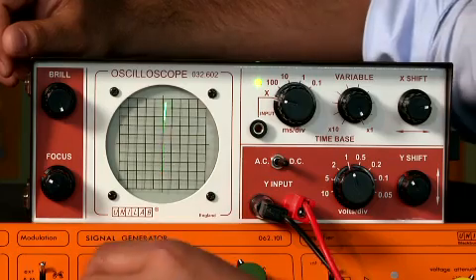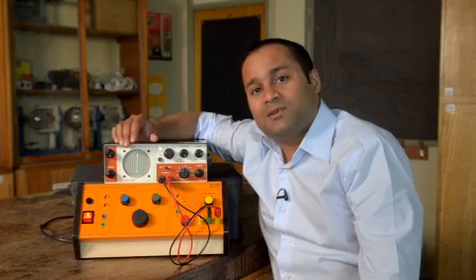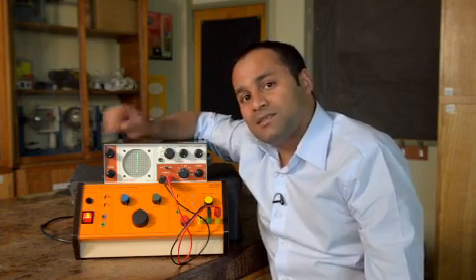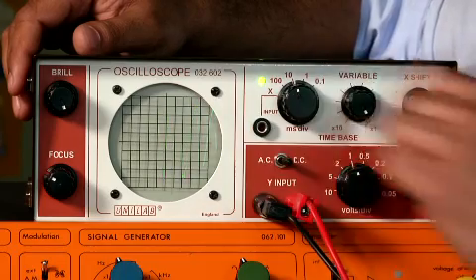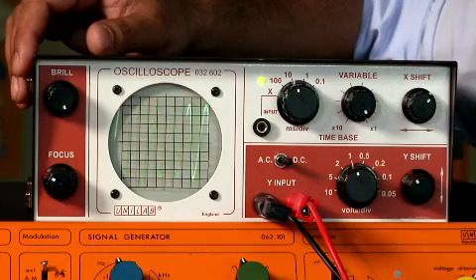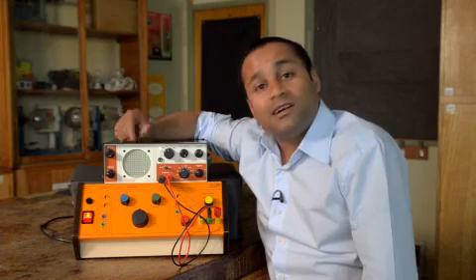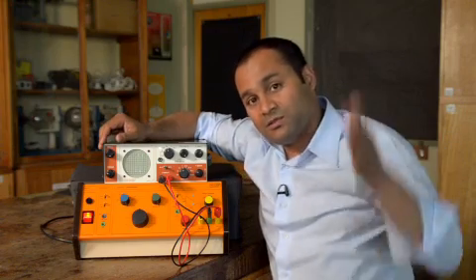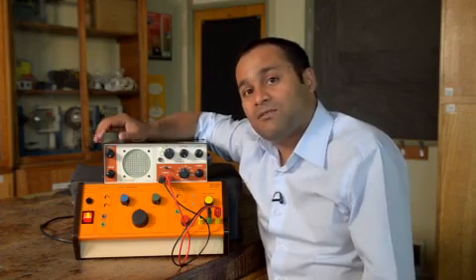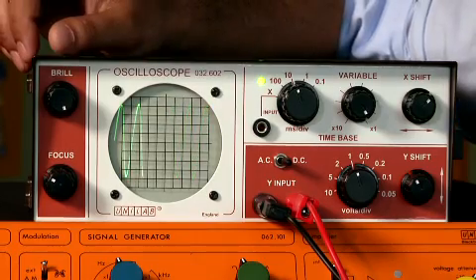At 50 hertz, I've just got a straight line, because the dot is moving up and down so quickly. We can look at a signal like this more closely by adjusting the time base. Centering it again using the X control, I've now got a lovely sinusoidal trace. It's effectively a voltage-time graph with voltage on the y-axis and time along the x-axis. I can take measurements directly off the screen — from peak to trough, it's about eight divisions.